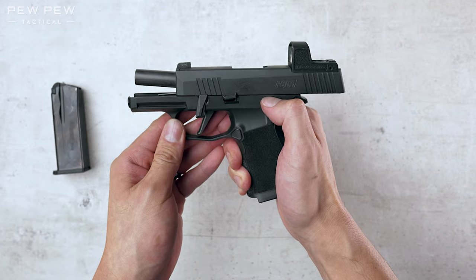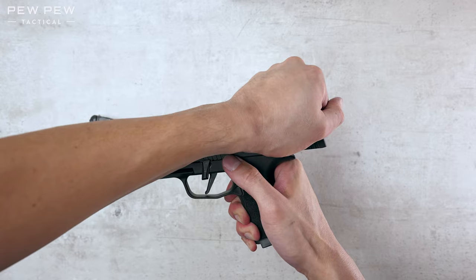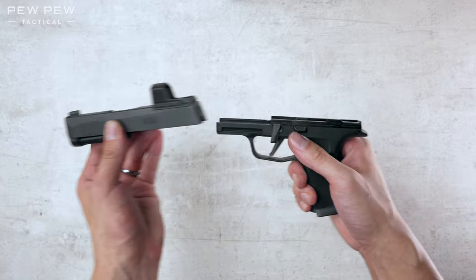Now we're gonna release the slide, but slowly. So I'm gonna hold it down while pressing down on this. Push, pull back, press it, release it. Now it's gonna slowly be able to move forward. We'll put the frame down.